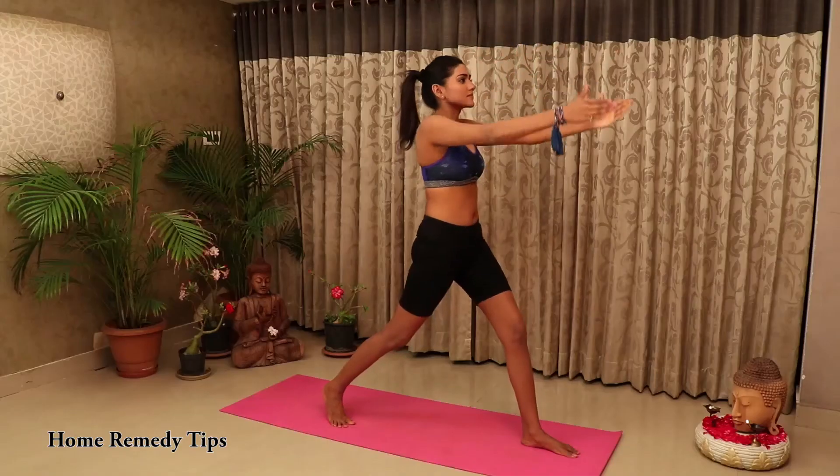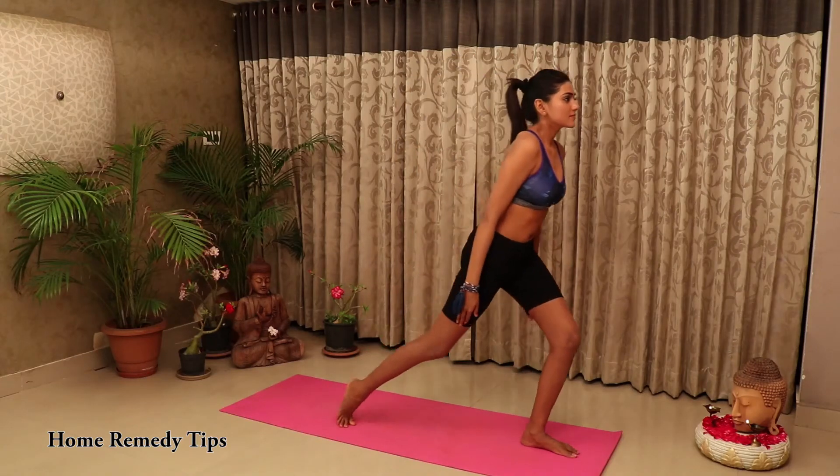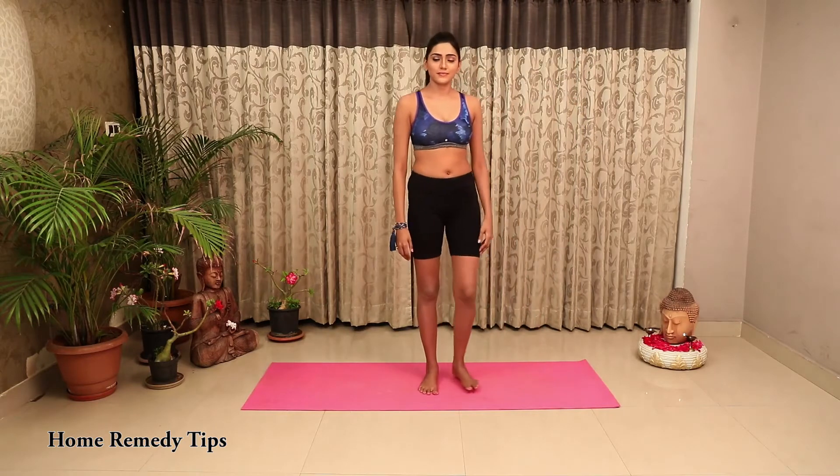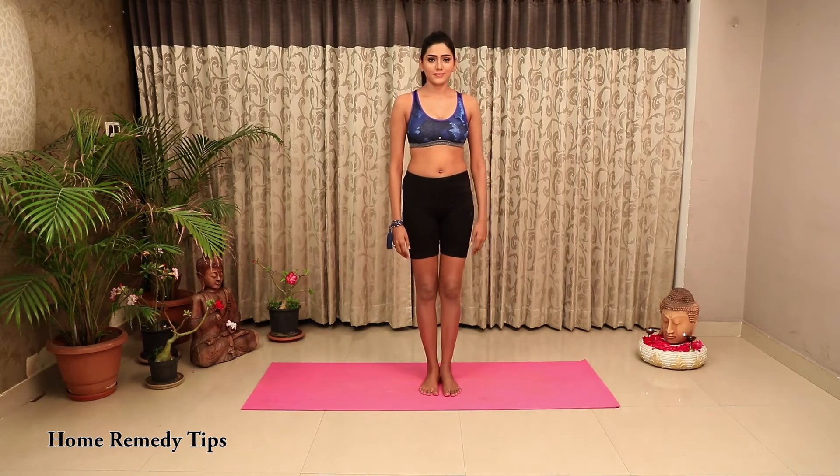Keep your chin lifted slightly, but not so much that it compresses your neck. Repeat Anjaneyasana for the same amount of time with your left foot forward.